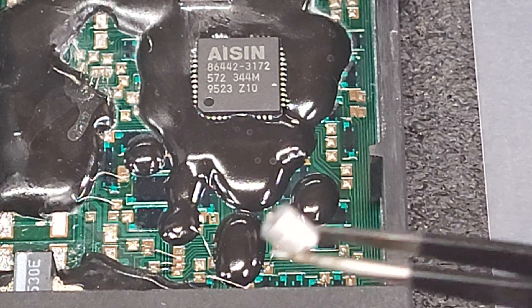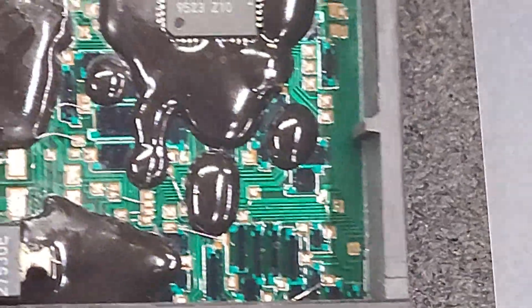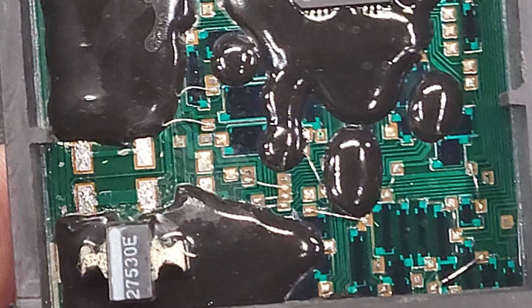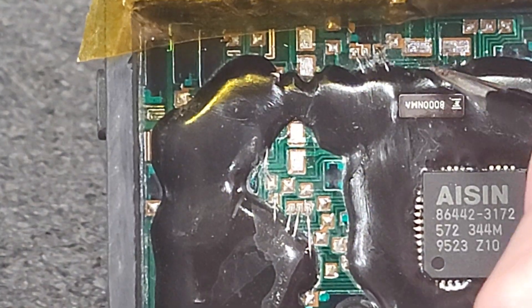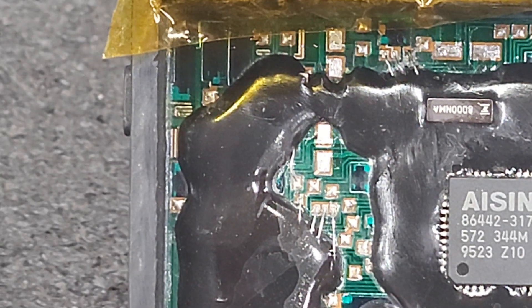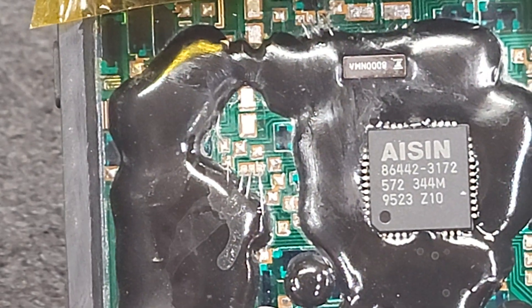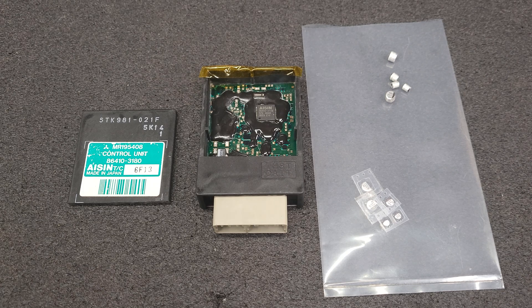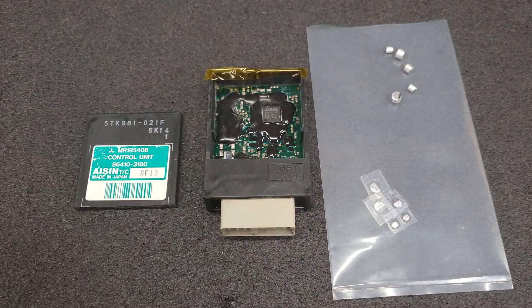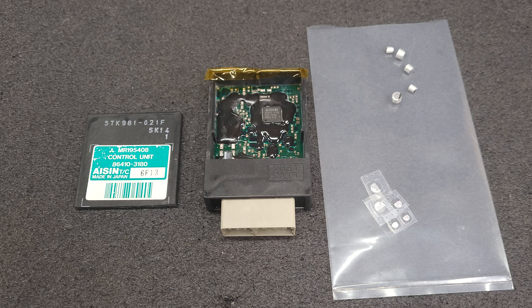There's another one here. So to be able to remove those capacitors and put in new ones, you need to remove the epoxy here, here, right here, right here, and along this edge right here. I really don't like this epoxy — it's hard as concrete — but if you use a hot knife and an X-Acto blade...